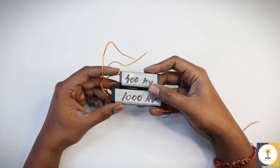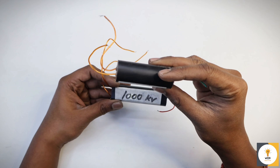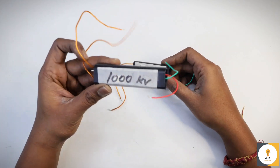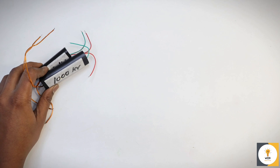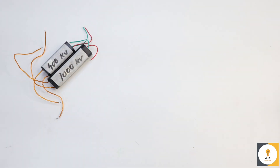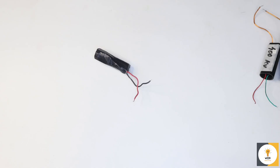We will start with the high voltage generators. I have two of them — one is 400 kilovolt and the other is 1000 kilovolt. To run them we will use a lithium battery which gives an output of 3.7 volts.